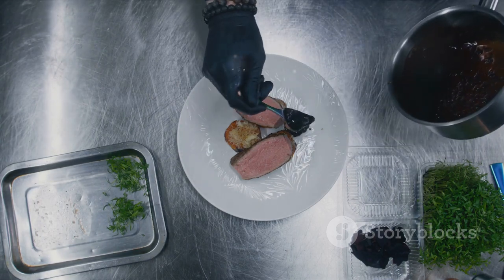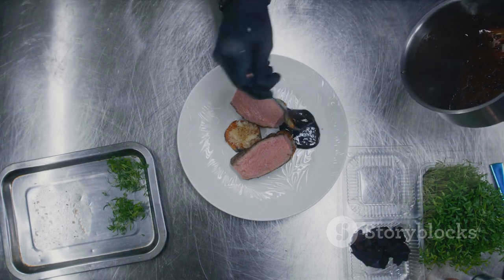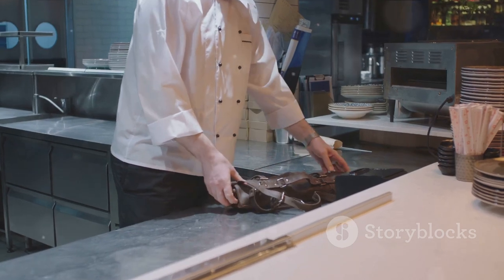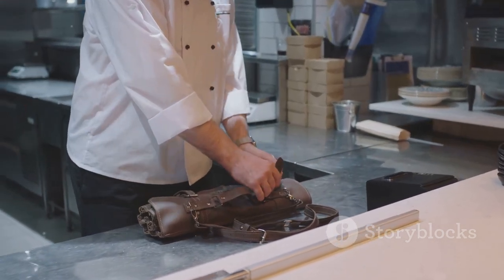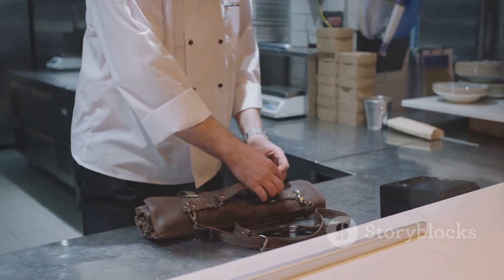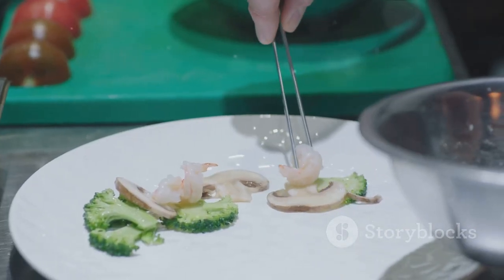It's not merely about the top-notch ingredients or the elegant presentation. This is all about the journey of crafting something exceptional from scratch. So remember, don't just cook — create. Let's indulge in this extraordinary experience together.